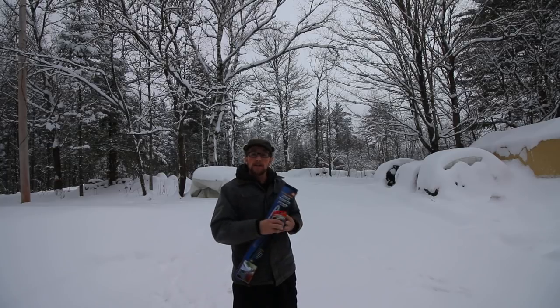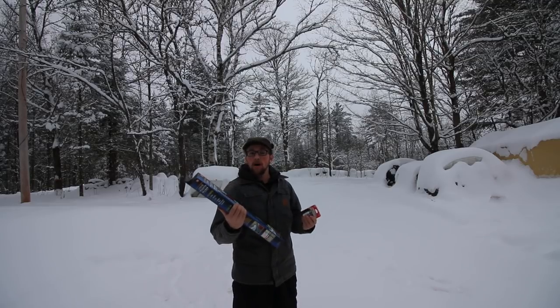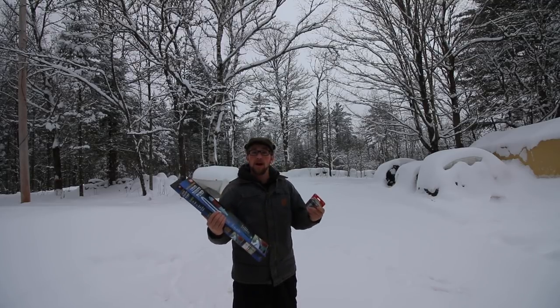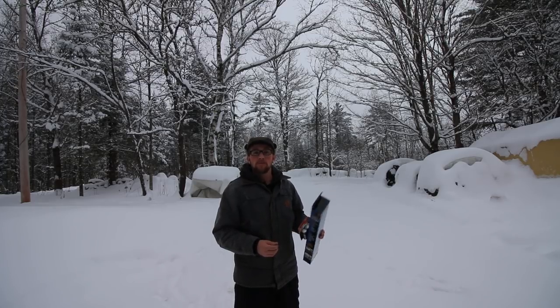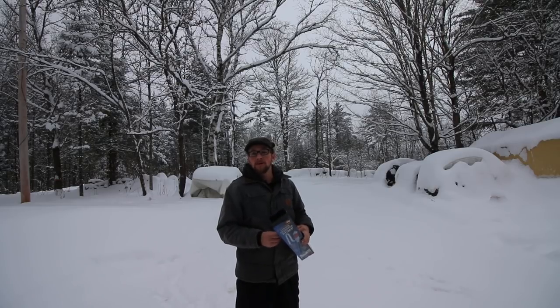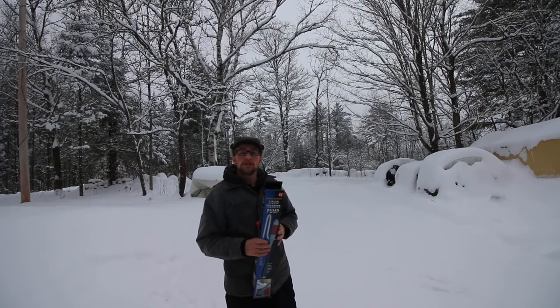I got a new toy in the mail and I'm excited to share it with you. I wanted to thank Jesse and Alyssa from Pure Living for Life for telling me about this awesome pump. If you guys don't know who they are, they're building a timber frame house in northern Idaho. They have some really cool videos out lately of the whole build process — I'll put a link right here. It's about 46 minutes long, so it's more of a movie.